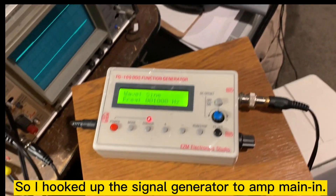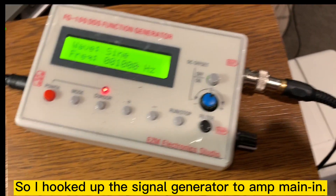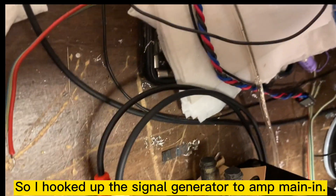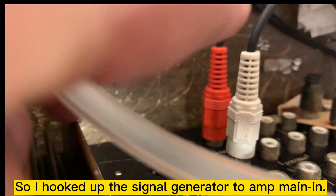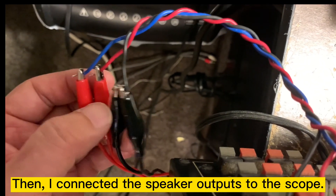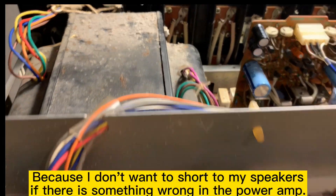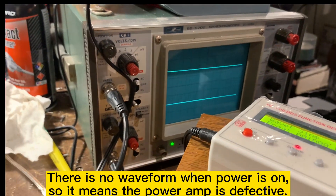I hooked up the signal generator here, and then go to the back side of the amplifier. This is the input for the main power amplifier — it says 'main in' here. And then the speaker output here. I hooked up with the scope. So let me turn on the power and see if anything works, because I don't want to damage the speaker if there's something wrong with the power amplifier. We can see right now, no waveform.